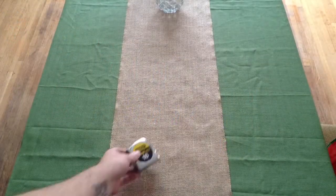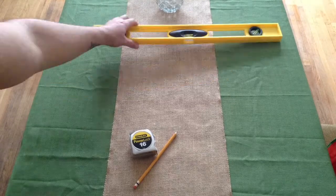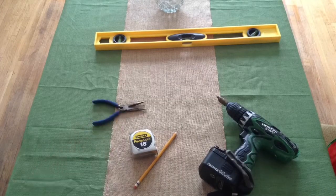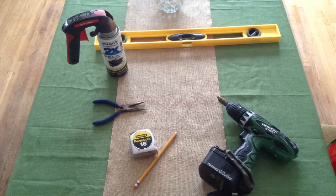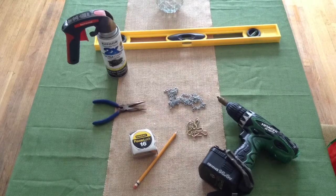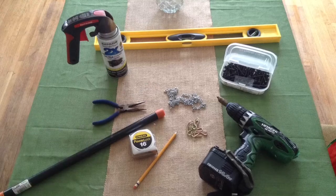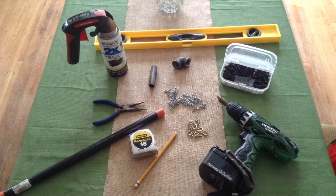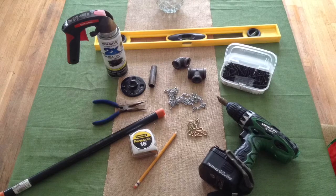This is what you're going to need: a tape measure, pencil, a level, a power drill with a screwdriver adapter, some needle nose pliers, some spray paint, chain, S-hooks, screws, some black pipe, a one and a half inch nipple, an elbow joint, a T-joint, and a floor flange.